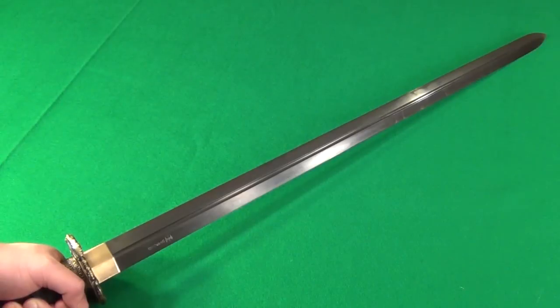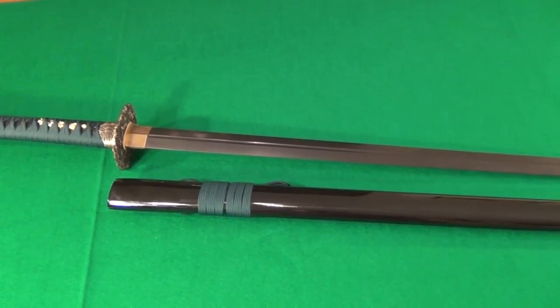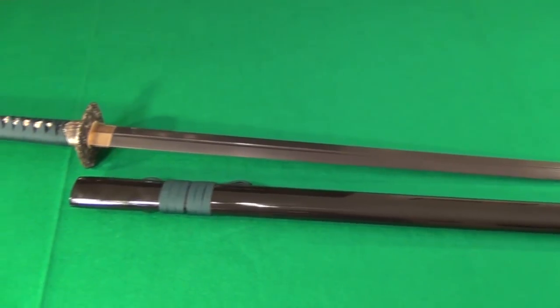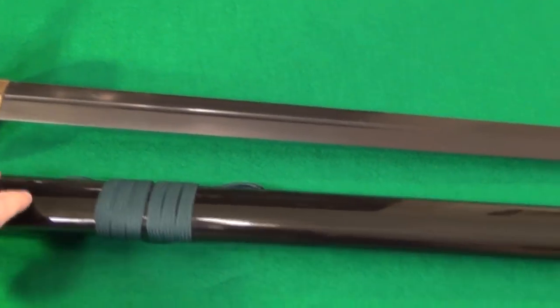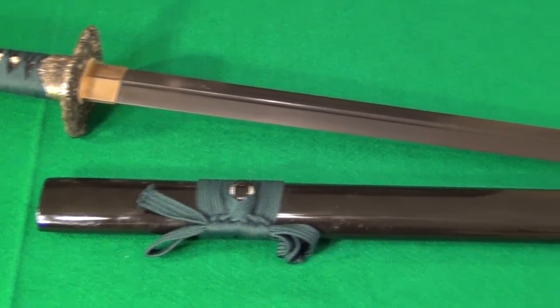I would not hesitate to try out more swords from Shinhua. Here you can see the scabbard of the sword. It is a wooden scabbard with black lacquer coating — looks pretty nice. It does have a green wrap which matches the color of the wrap on the handle. Pretty nice overall.